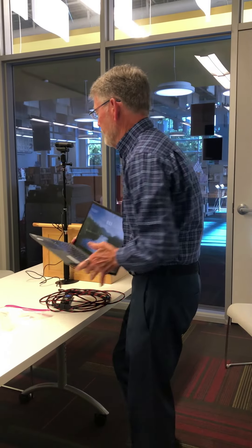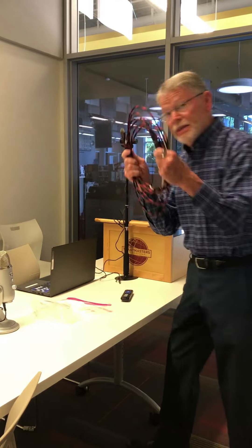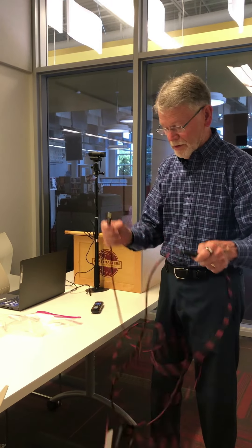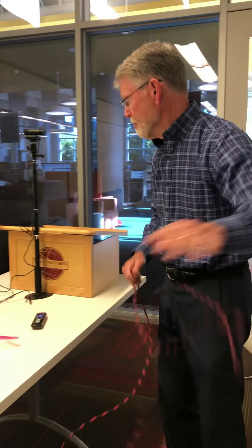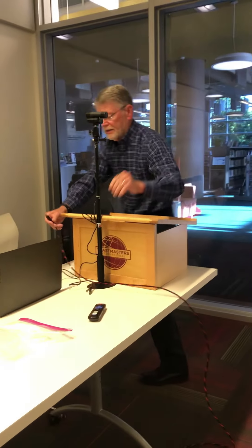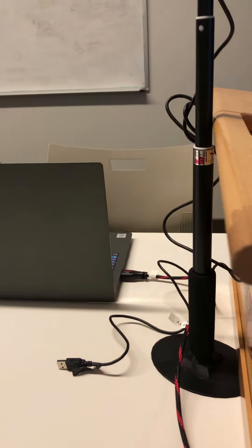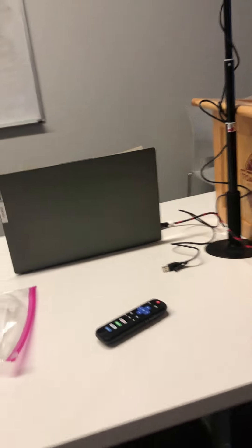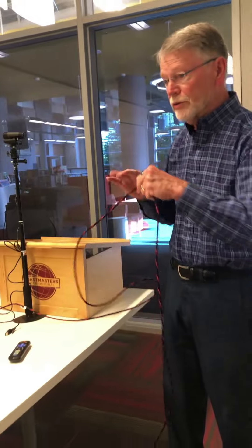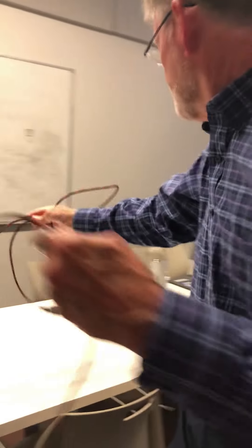Got to get it close to the lectern so that the cabling doesn't have to run very far. What does have to run far is we're going to run an HDMI cable from our computer, hook that into our computer, and then run it down to the TV or projector if you have a projector. In our case we have a TV setup, and we'll bring it down to the end and plug it into our TV.